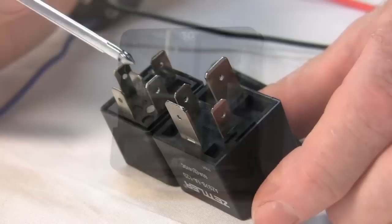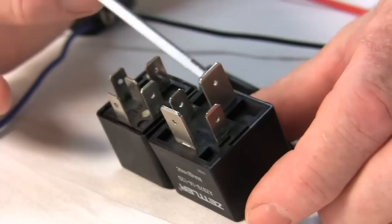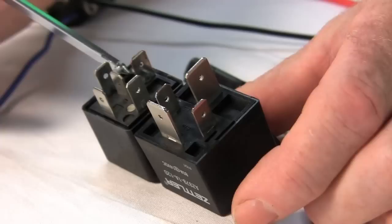The important thing about selecting a relay is to match the relay to the current draw of your electric fan. In this particular case, you could have the standard 70 or 80 amp relay, or the standard 35 to 40 amp relay. Look at the difference in the blade size right here — on the 70 to 80 amp relay, it's about half again as big because of the increased current carrying capability of this relay.